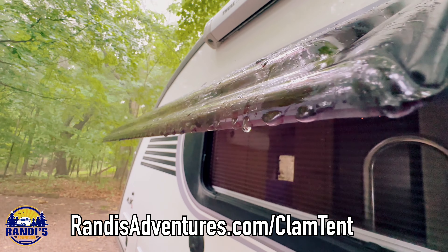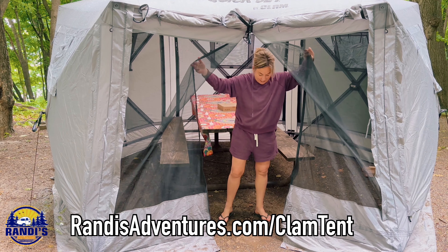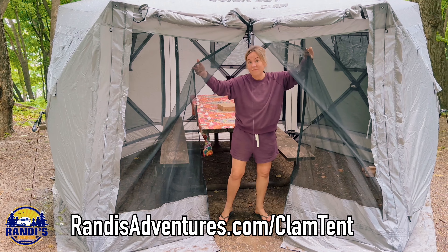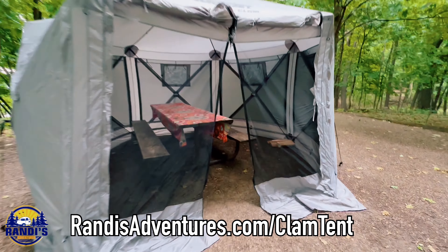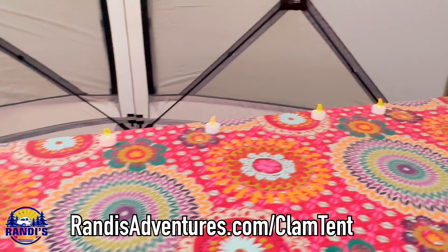Do I think the clam tent is worth it? Yes, I do. I love having a place to hang out when I'm camping and it's raining outside, and the screened-in area gives me a place to get relief from the mosquitoes that love me so much.